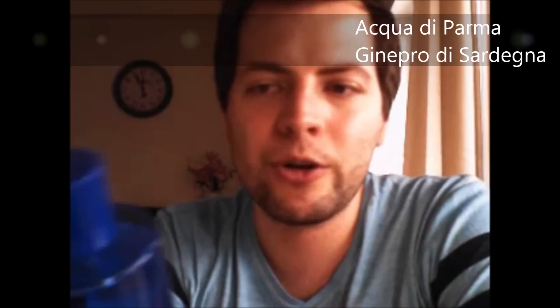Ginepro di Sardegna from Acqua di Parma's Blu Mediterraneo line — a really nice summer fragrance. I'm longing for spring and summer so I can start using these scents more. I can wear them in winter too, but during winter I mostly go for the heavier or sweeter scents. This one is really, really fresh, has herbs, is both fresh and a bit peppery, and has a lot of juniper. I really like this one.